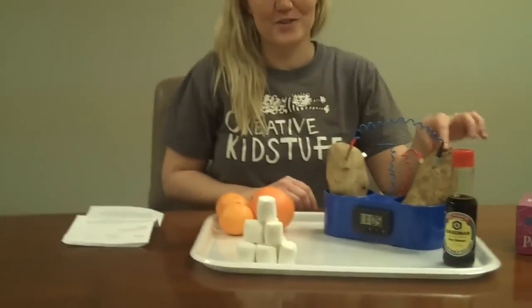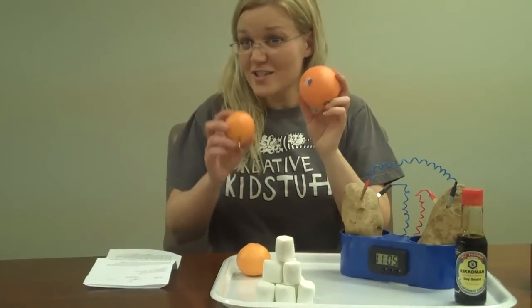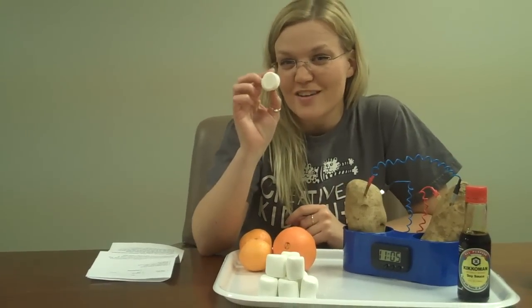Now it doesn't run just on potatoes. You can use soy sauce, fruit, but it's got to be acidic. Do you think marshmallows would work? Let's try it.